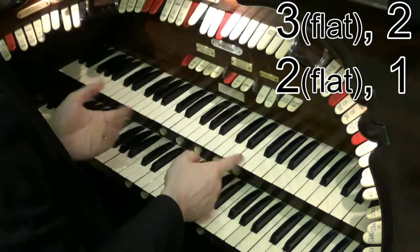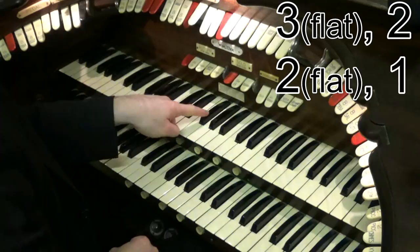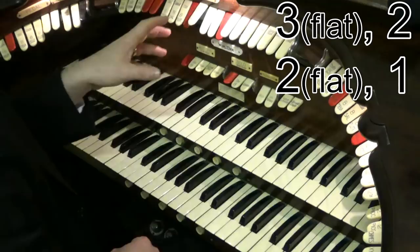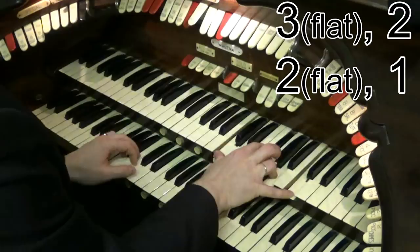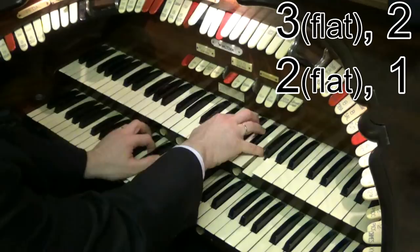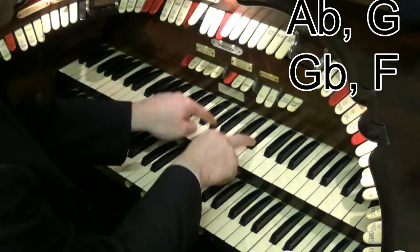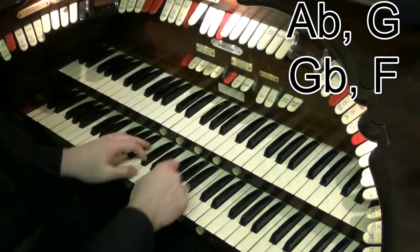Let's do it in the key of F. How do you work it out in other keys? Nice and easy — let's say we're in the key of F. What you do is you go up from F one, two, three semitones — three half steps. So F is your first note, and then one, two, three semitones up. That's the chords you're going to start on. They're all major chords. So if I'm in F, there we go. So A flat, G, G flat major, F.